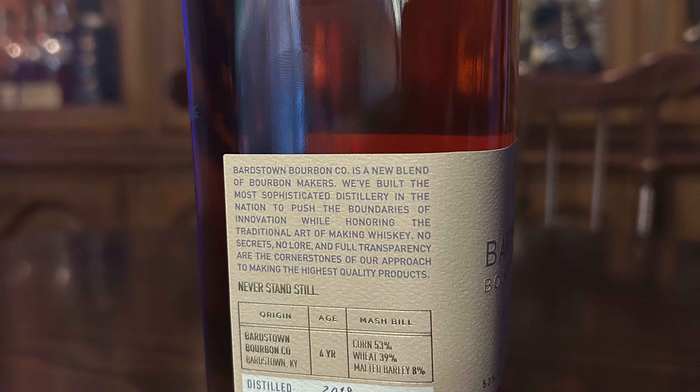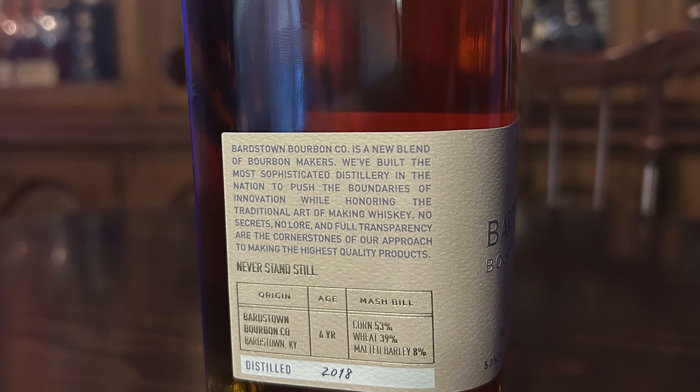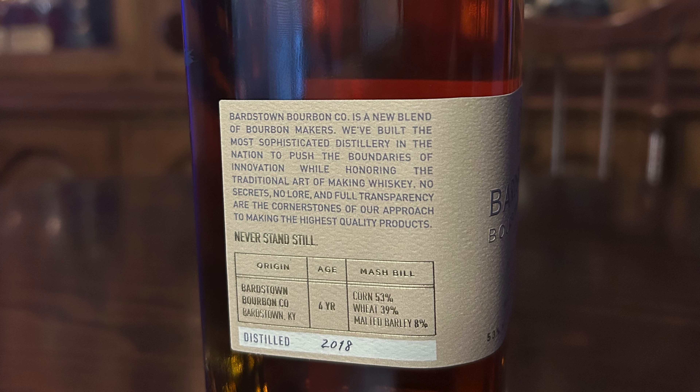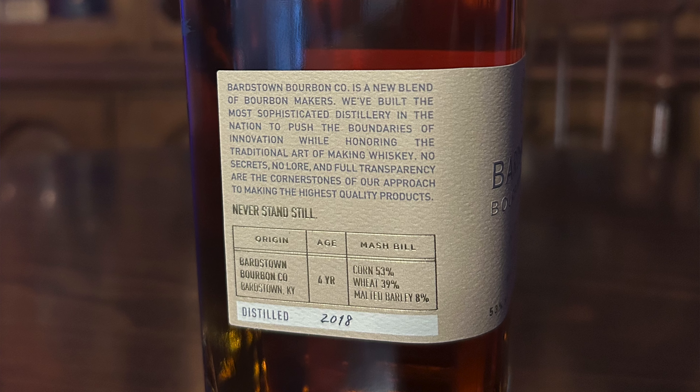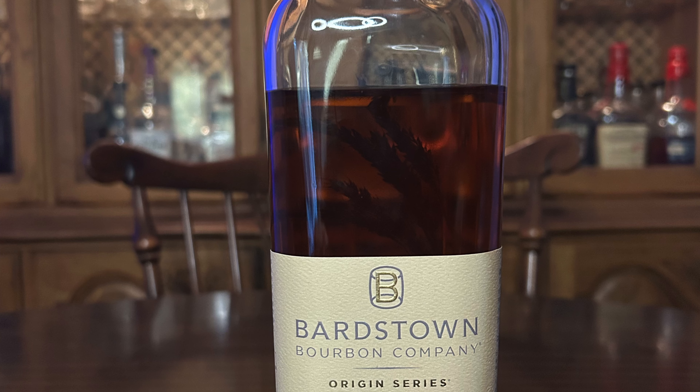So what exactly is the Mash Bill since we've been talking about High Wheat? Another great thing about Bardstown is their transparency — it's right here on the bottle. It says 53% corn, 39% wheat, and 8% malted barley. And just as all the rest of the Origin Series have been, it is aged six years old. And this is their own distillate from Bardstown.